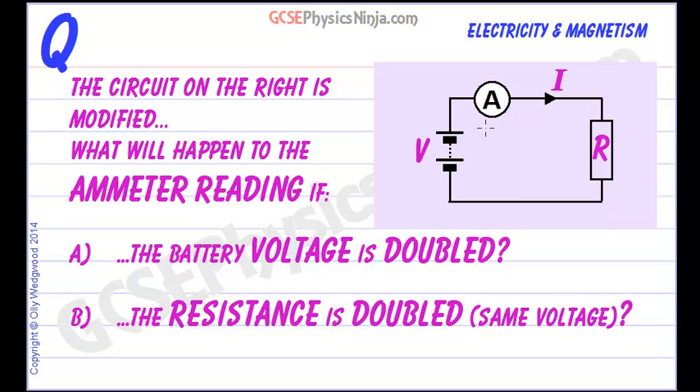The circuit on the right is modified. Now what will happen to the ammeter reading if firstly the battery voltage is doubled, and secondly if the resistance is doubled keeping the same voltage? First of all, the ammeter is measuring current — that's the flow of charge around the circuit.